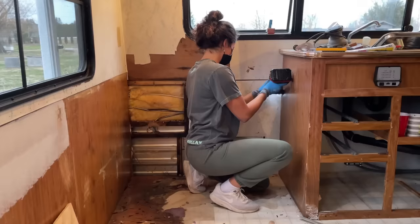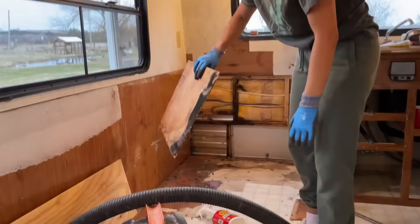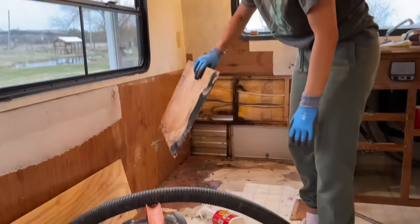This doesn't look good. It's literally wet there. Look at that — that is not okay.